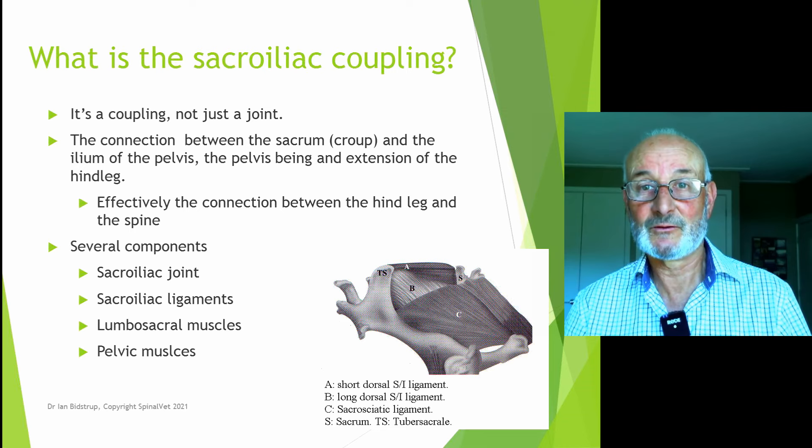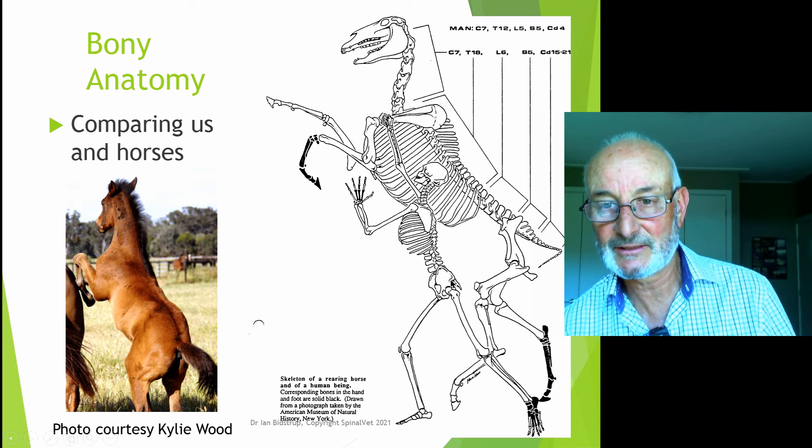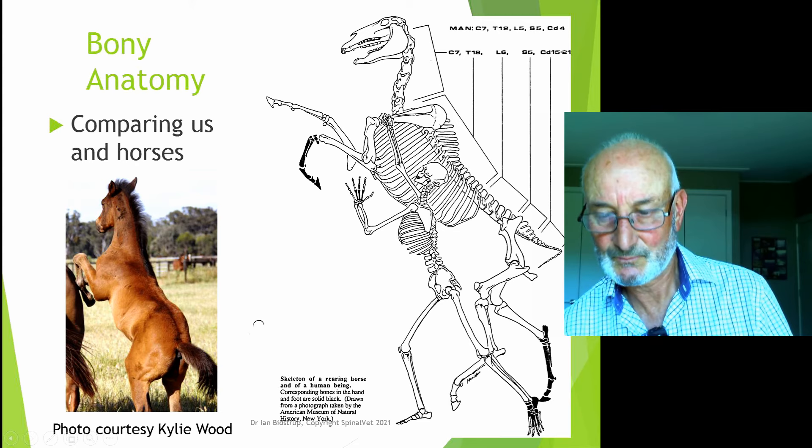To give you an idea of where we're looking, we're looking at the base of the spine — just like the base of the spine in us. We have a sacroiliac joint here, and the horse's sacroiliac joints are in this region too. So very similar in anatomy in many ways.